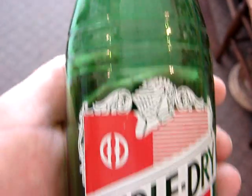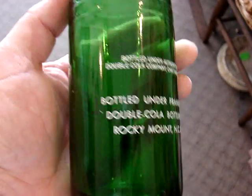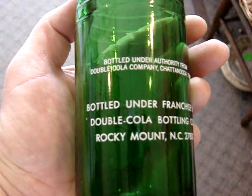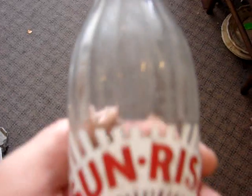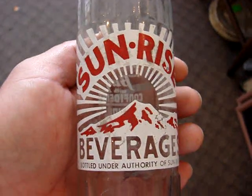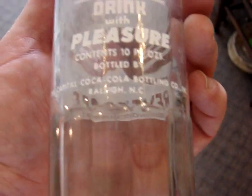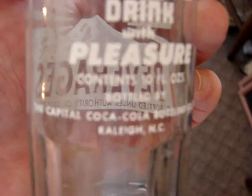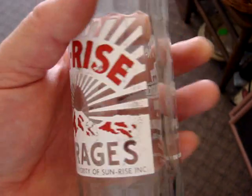And then we have a 12-ouncer called Double Dry — it's in truly mint condition, Rocky Mountain, North Carolina. And then we have a Sunrise, also from North Carolina, from the big city of Raleigh. It's only $5.